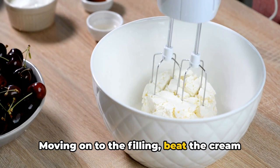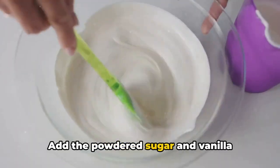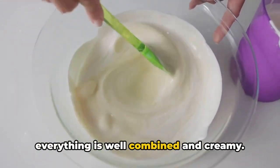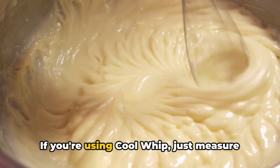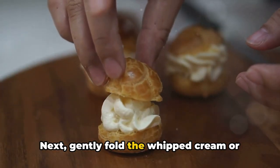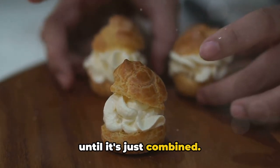Moving on to the filling, beat the cream cheese in a large mixing bowl until it's smooth. Add the powdered sugar and vanilla extract, continuing to beat until everything is well combined and creamy. In a separate bowl, whip the heavy cream until stiff peaks form. If you're using Cool Whip, just measure out the required amount. Next, gently fold the whipped cream or Cool Whip into the cream cheese mixture until it's just combined.